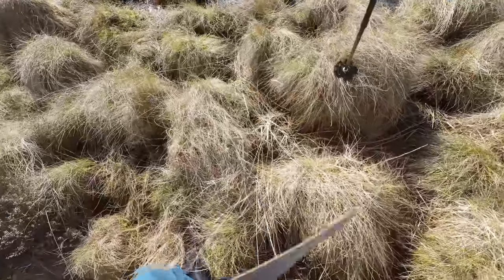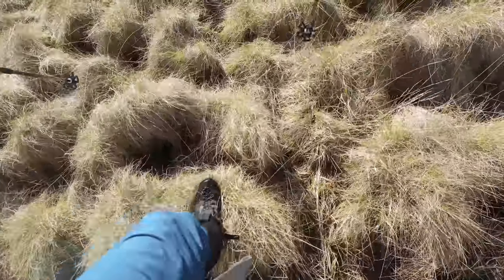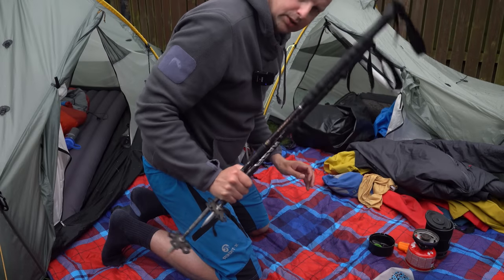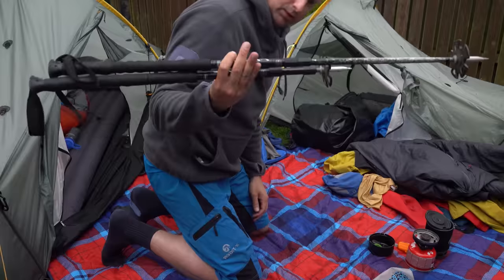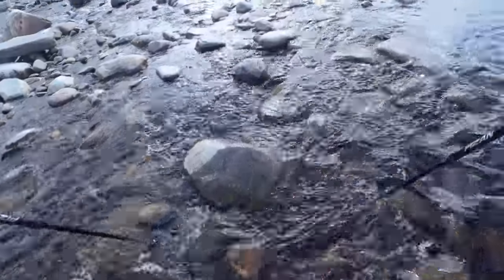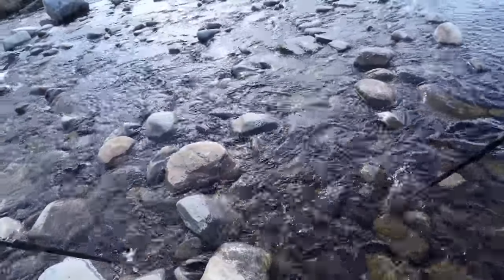My poles are LEKI Everest poles — I've been using these for years. They're nice and lightweight but I may need to replace them because I bent the lower section standing on them. I can't push the pole all the way down now. They were really useful though — I'd strongly suggest having poles, especially if you're going across bogs or doing river crossings with a big backpack on.